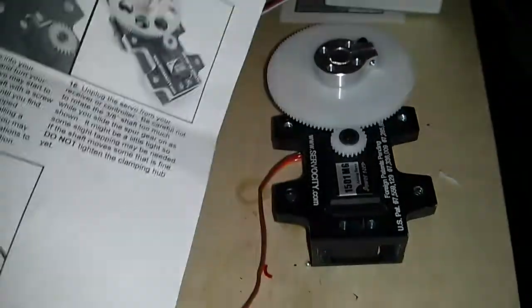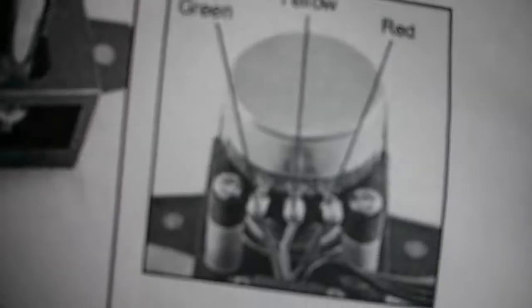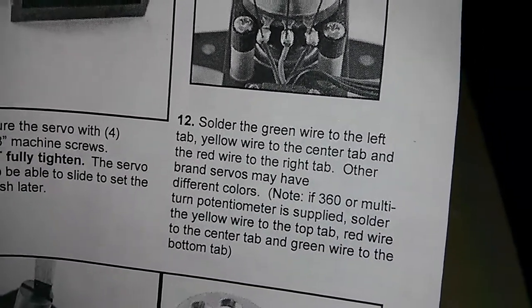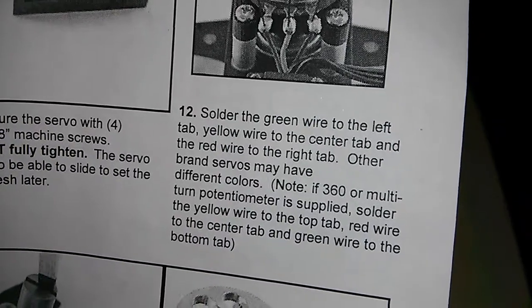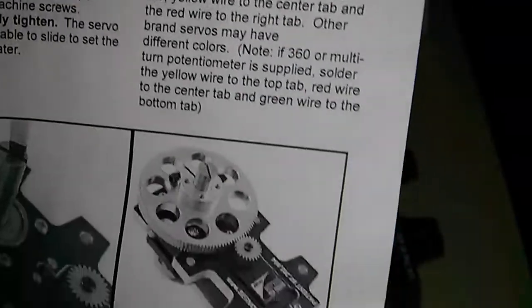I'm not sure if I just wired up the potentiometer wrong or something. It looks the way the instructions tell me to do. If a 360 or multi-turn potentiometer is applied, start a wire to the top tab, bring wire to the center tab. I don't know — I'll ask them about it.